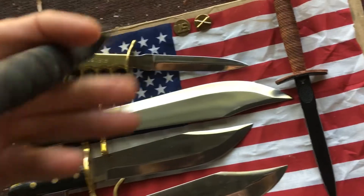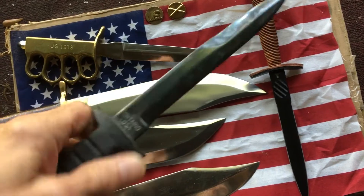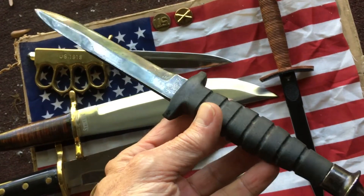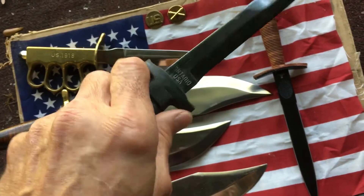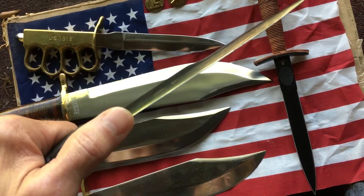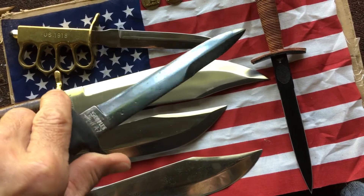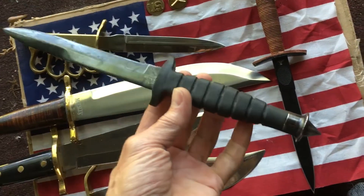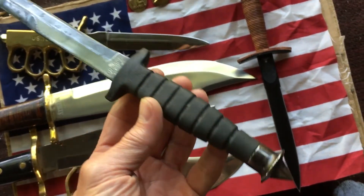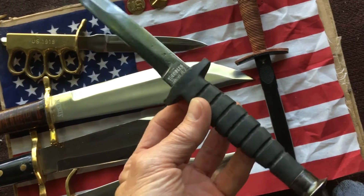We have the Spec Plus by Ontario. A lot of these were carried during the Gulf War, and they're awesome. Several models were issued to special operations troops during the Grenada conflict. They have the M3-type trench blade on them. I love this thing — I've had it for years and years. Really nasty pommel, just a fantastic piece of cutlery. I love Ontario's.